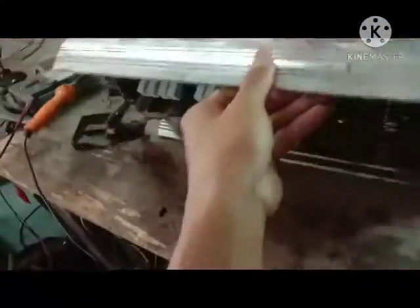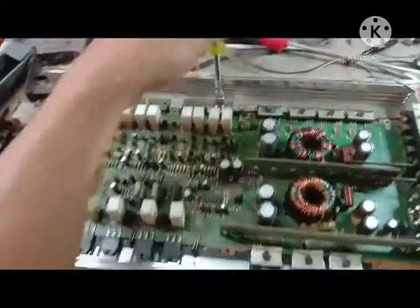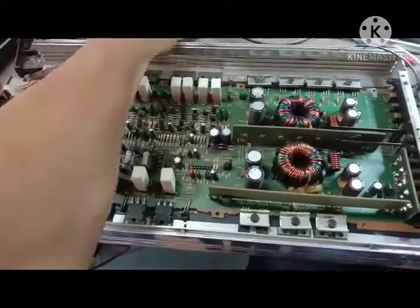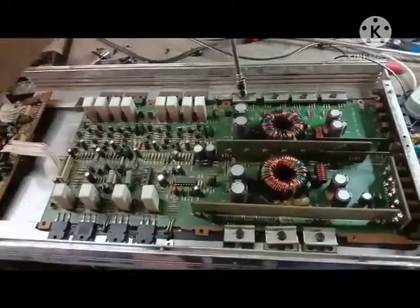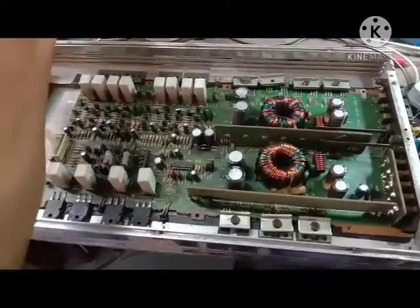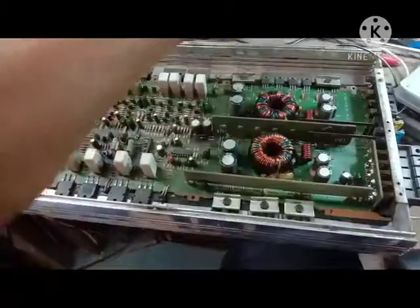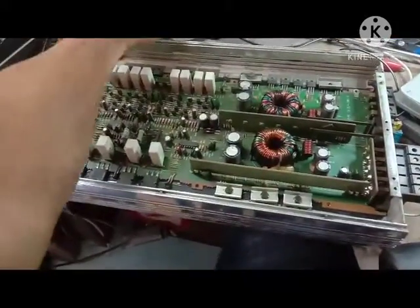Kawan-kawan, power ini lumayan besar wattnya, terlihat dari bodinya. Langsung kita buka untuk kita analisa kerusakannya. Menurut pemiliknya, ampli ini untuk softwarenya hilang atau mati, dan untuk vokalnya berada kurang sempurna. Kita menuju ke transistor amplifier-nya, tapi kita cek dulu setelah kita analisa, nanti baru ketahuan.